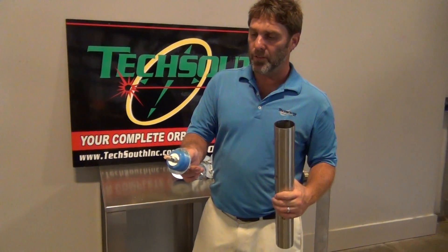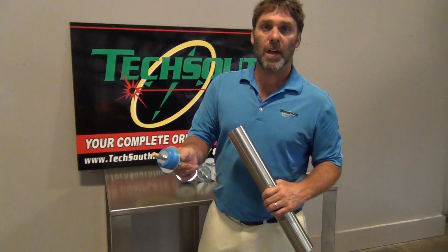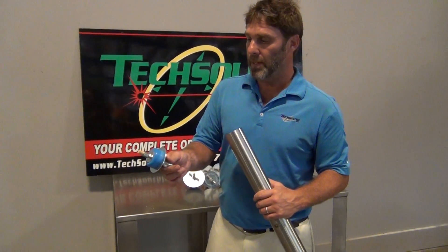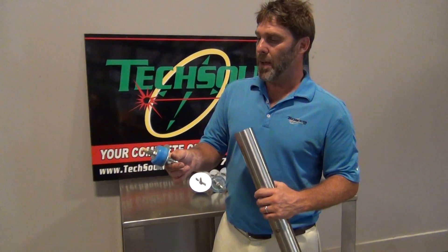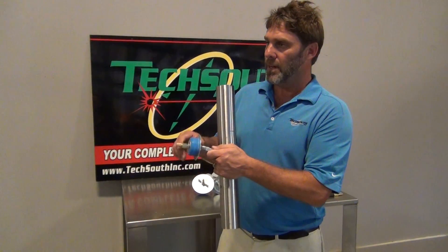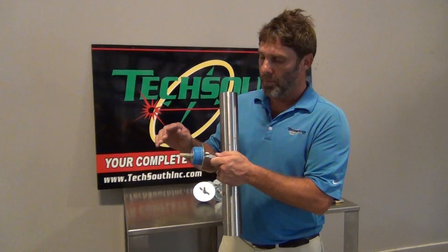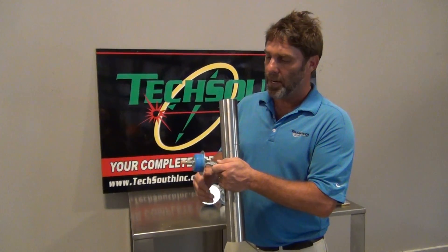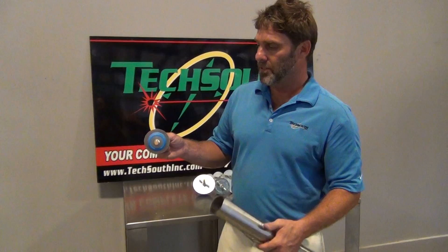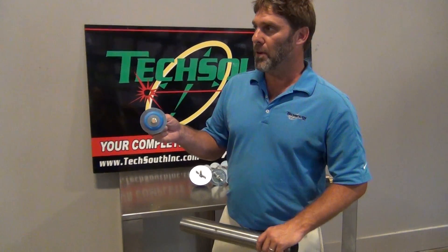You've got a diffuser here on the end, so the argon diffuses out in an equal manner. A lot of times if you just put a straight piece of hose in there, your argon will go down, hang to the bottom, and then go straight out. This allows the argon to be diffused evenly, so you're going to get a nice even purge at your joint.